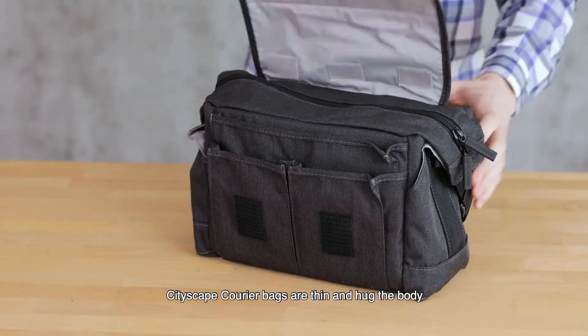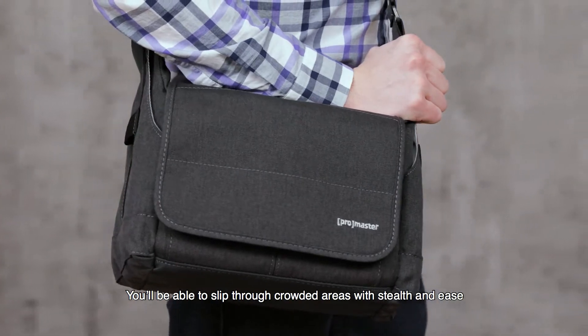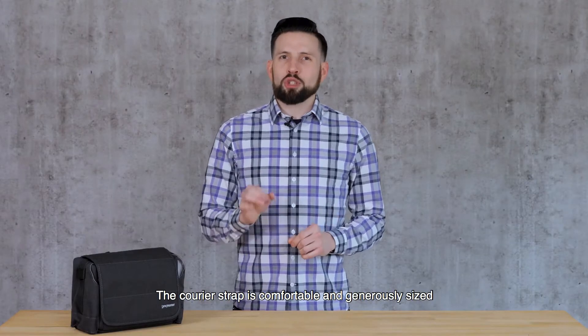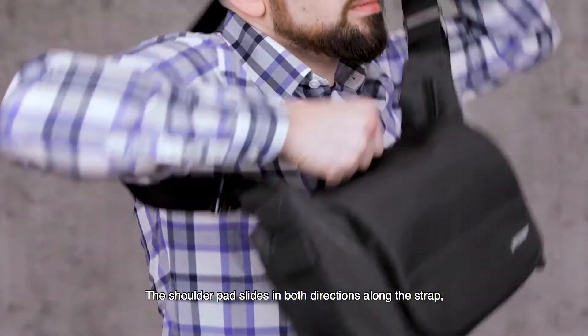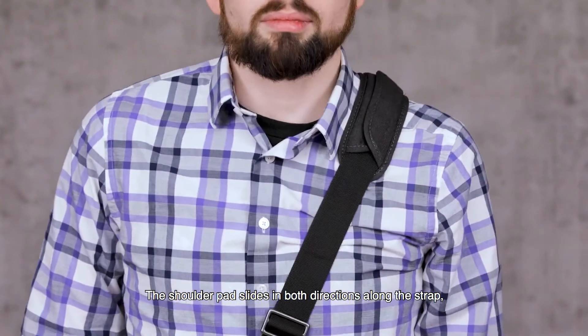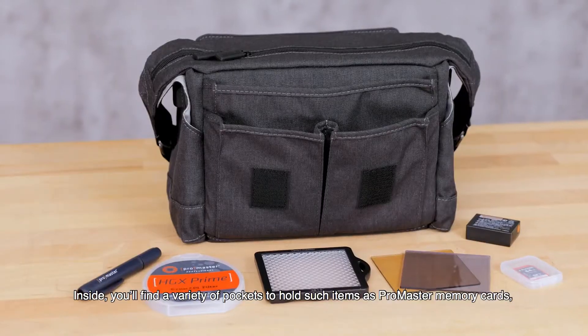Cityscape Courier bags are thin and hug the body. You'll be able to slip through crowded areas with stealth and ease. The courier strap is comfortable and generously sized — wear it over the shoulder or across your body. The shoulder pad slides in both directions along the strap so the bag can be slung around your body from front to back for many shooting and carrying positions.